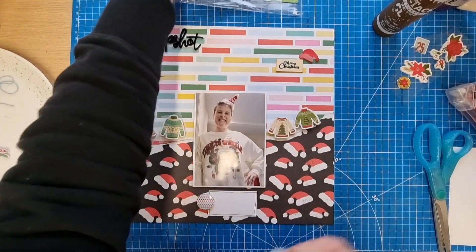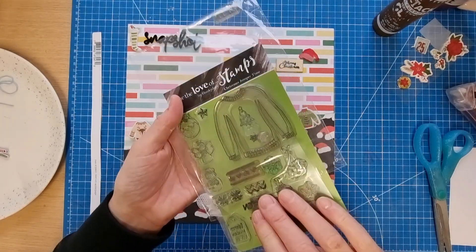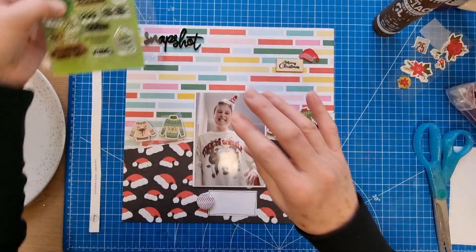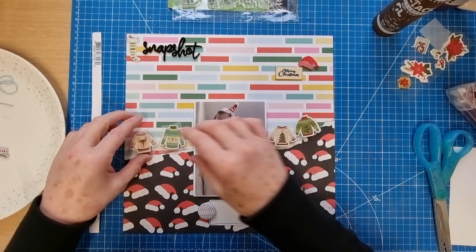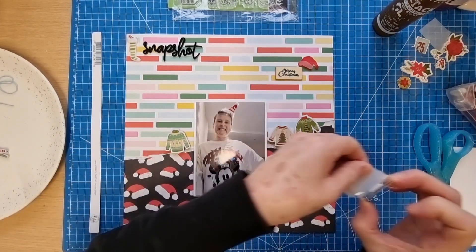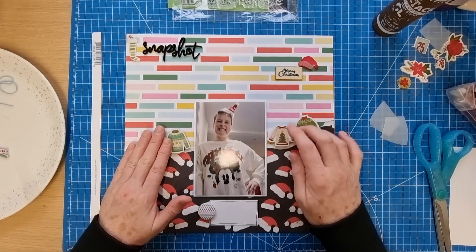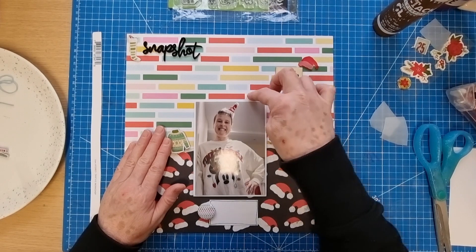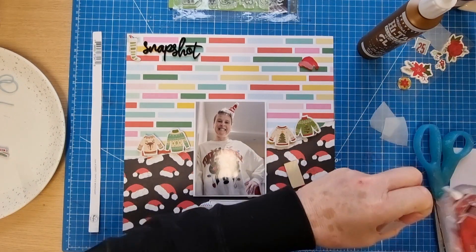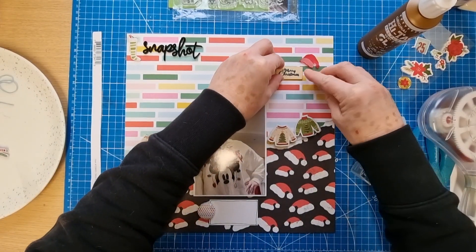The other thing I've got out is my stamp set - my Hunky Dory Christmas jumper stamp set with a few sayings about Christmas jumpers. It's a UK business. I was thinking of adding a little bit of stamping in some of these boxes, but I don't know whether I want to keep the clean lines. I could do tone-on-tone stamping if I've got something that could fit in a couple of these boxes. I'm not sure though, because I quite like the clean look of the layout at the top with the boldness of the black.